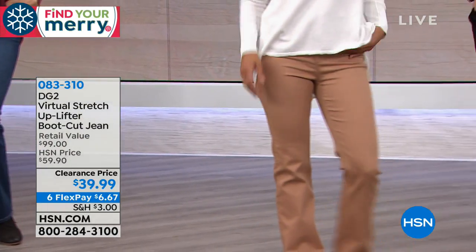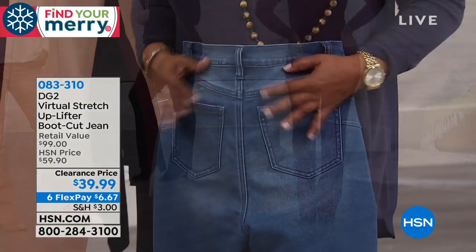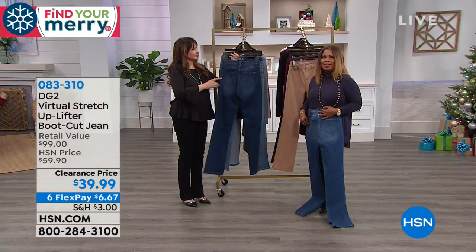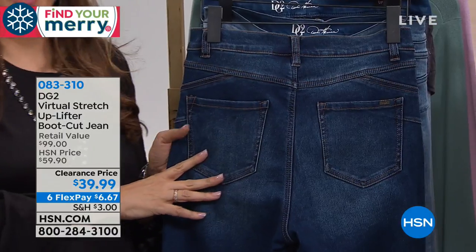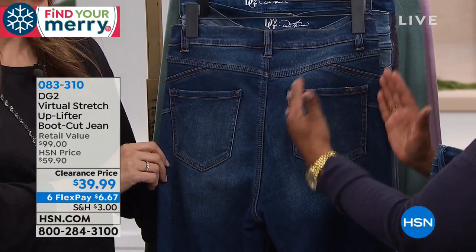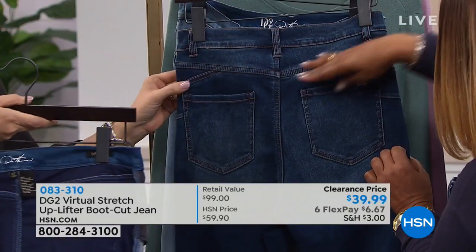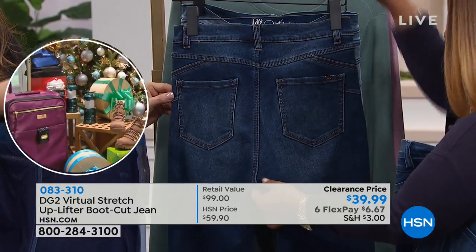Pocket placement and size is critical. Learned from working with Iman: it's not your body, it's how clothes are designed. DG2 is designed by a woman — Diane Gilman understands what women need as they age, including lifting and smoothing. The pocket scale, slit, and size all matter. All the back seaming and yokes prevent gapping and smooth you out.